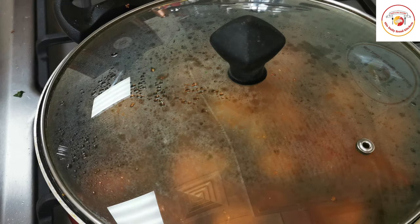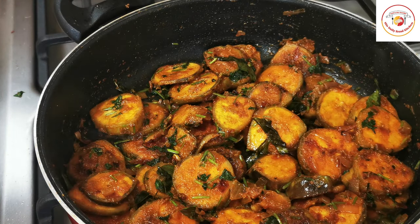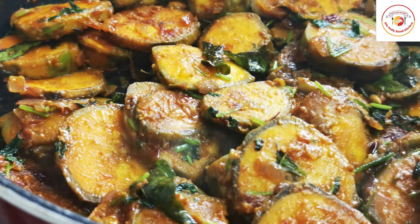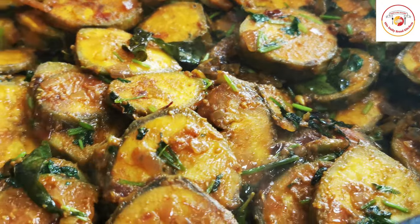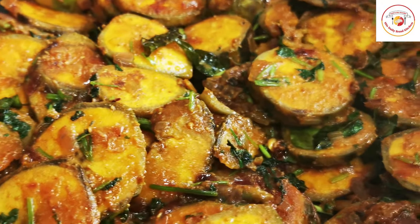Mix again, close the lid, and cook for another 10 minutes on a low flame. After 10 minutes, the raw banana fry is done — the best side dish for your meal. Enjoy, friends!